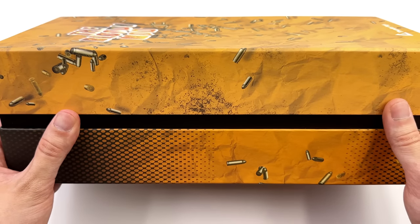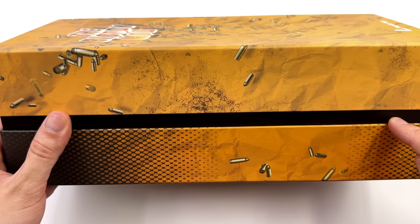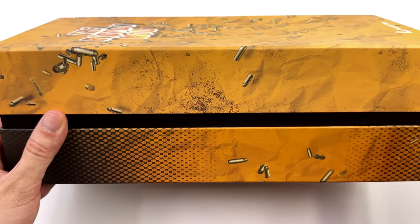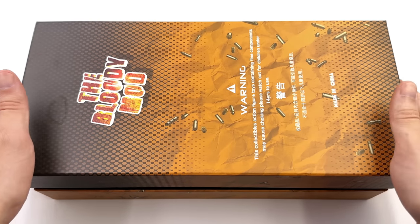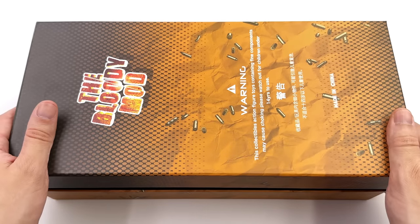We do get a sneak preview of the box's construction — a bottom layer, a middle layer done in black and the lid. It kind of looks like an Oreo — the top and bottom with the sandwich layer in the middle.